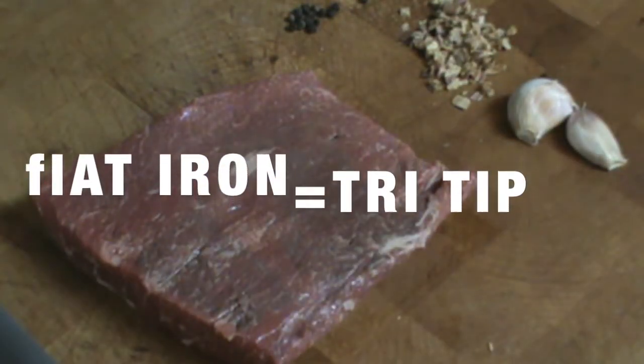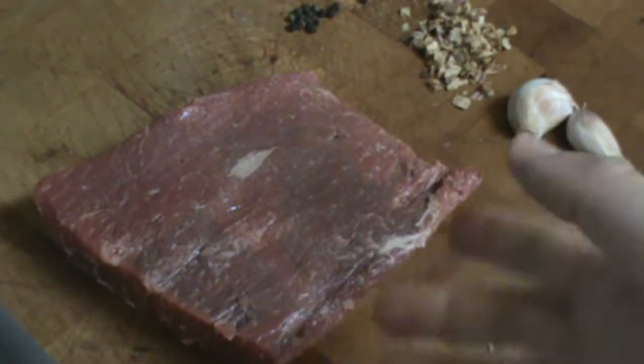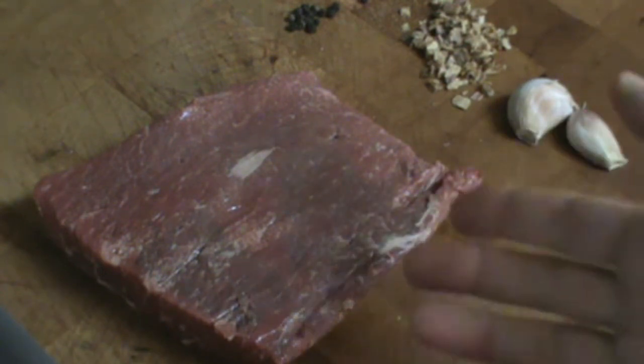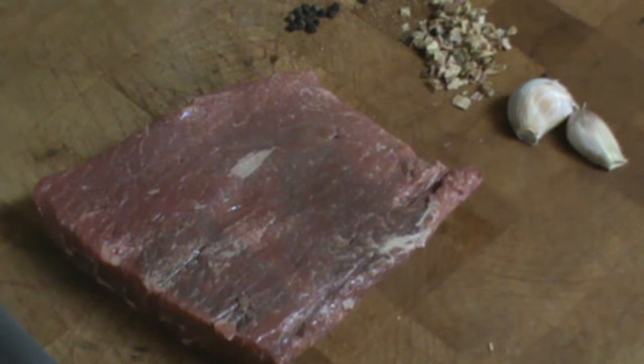These come in different sizes — I've seen them really big. This is a small piece; this will be several servings even though one could consume this on their own. It's better to combine it with other starches and vegetables, much healthier for your diet, so I'll be adding this to something else later.